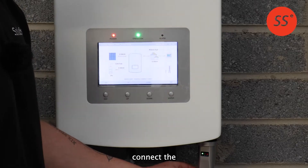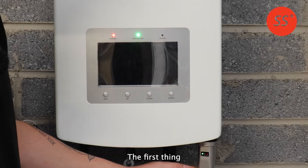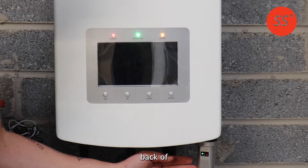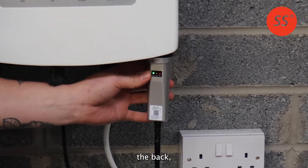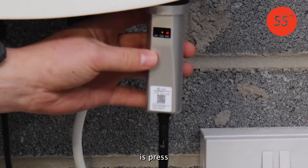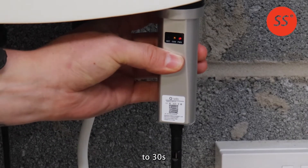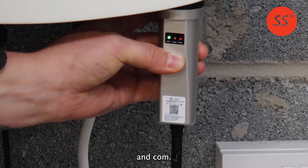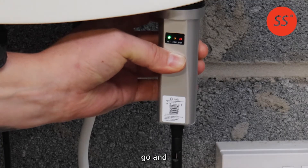To connect the Solis data logger to your new 2.4 gigahertz Wi-Fi network, go to your inverter and locate the data logger. On the back you can feel and see a reset button. Press and hold this reset button for 20 to 30 seconds and watch the two lights on the data logger labelled NET and COM. When both of them turn off, you can let the button go and wait about 20 to 30 seconds.